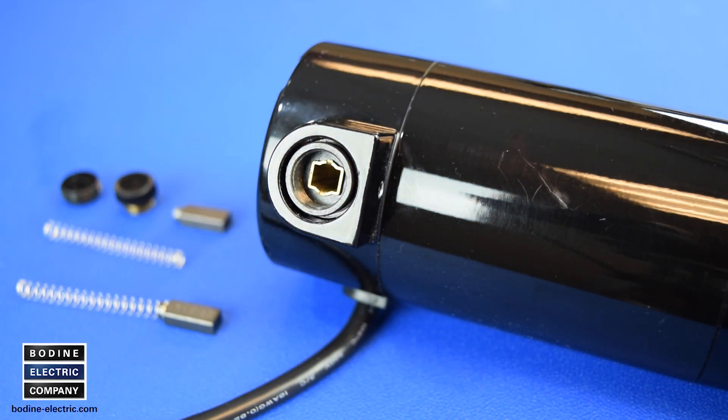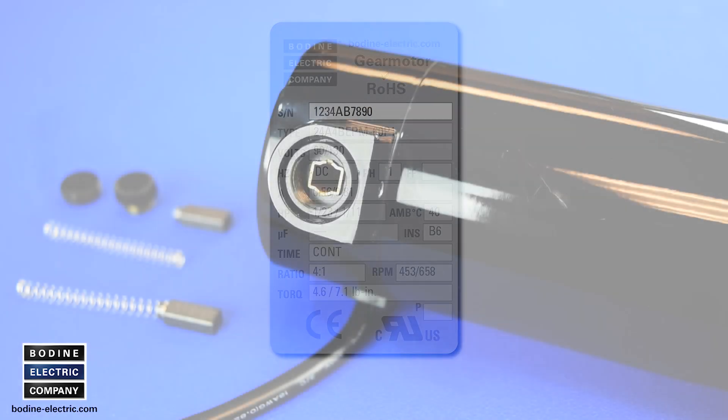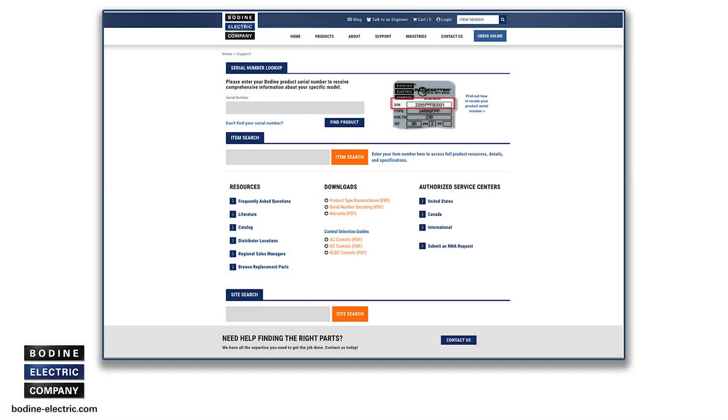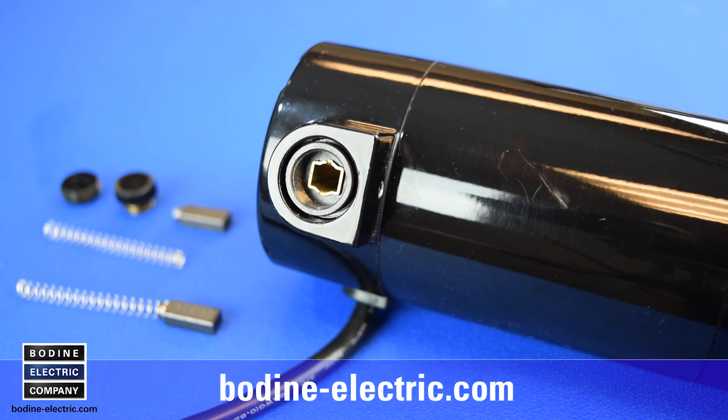If new brushes are required, obtain the Bodine motor type and serial number from the motor nameplate. Then visit our website to look up the brush and spring part numbers via our support page search tool. You can purchase brushes from an authorized Bodine distributor or directly from our website at Bodine-Electric.com.